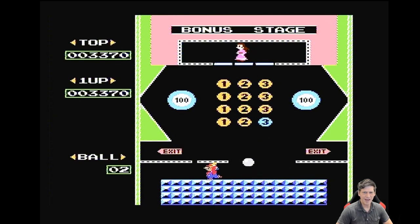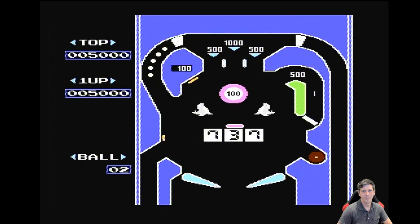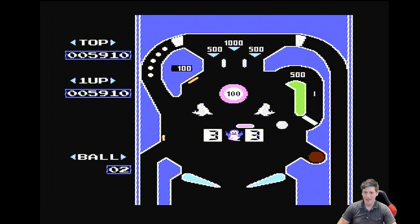Here we have some pinball, and this is a really cool implementation of pinball. I'm on a little bonus round rather than the main screen. There's the main screen though — it's an interesting implementation especially when you consider things like Alien Crush were still a few years down the road. Not a bad game.